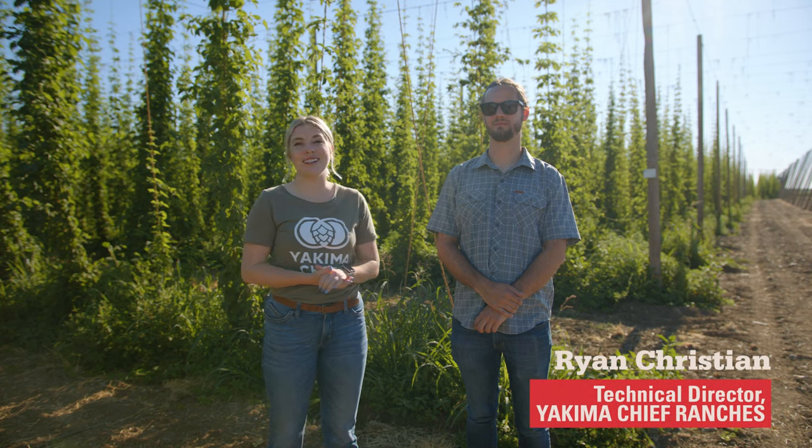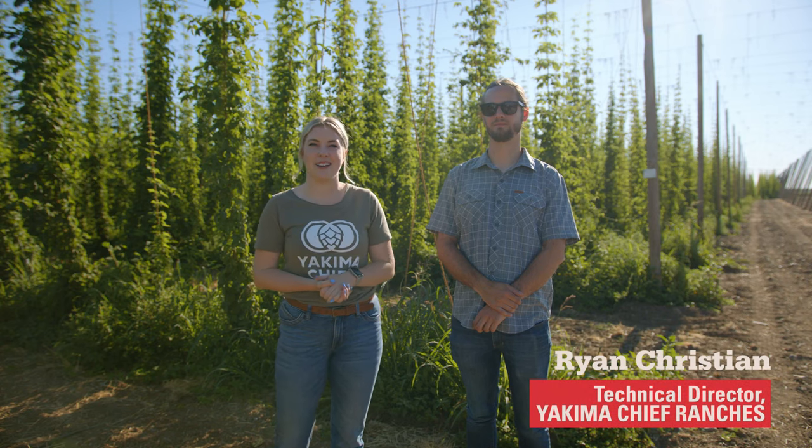We're out here in this hop yard today to try and find the next exciting hop variety, and I have Ryan Christian here with me to show me exactly how that's done.